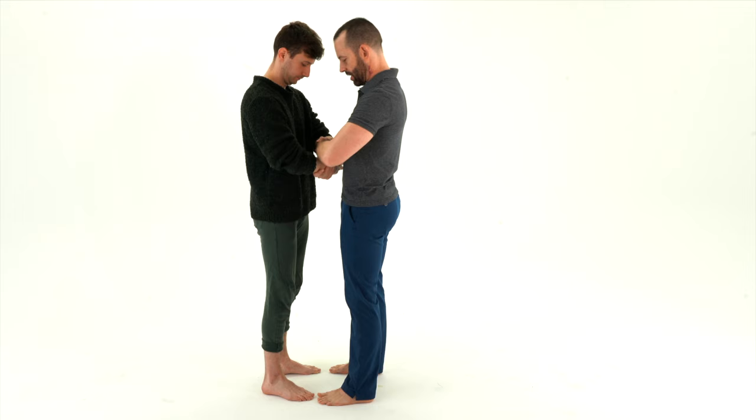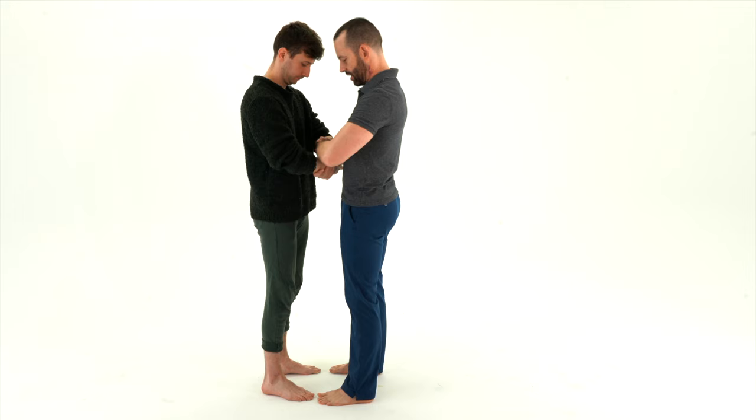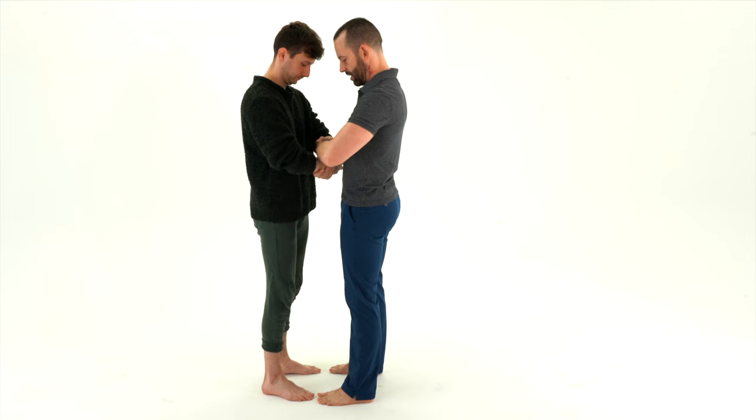And in fact, to make it even safer, we'll start with two hands. We're going to walk into the middle, putting our toes together, and lean away at the same time.